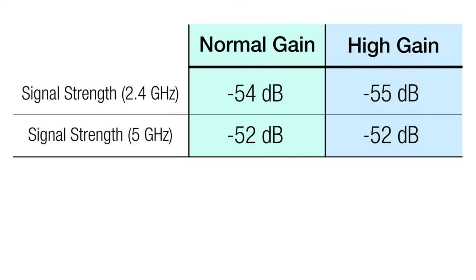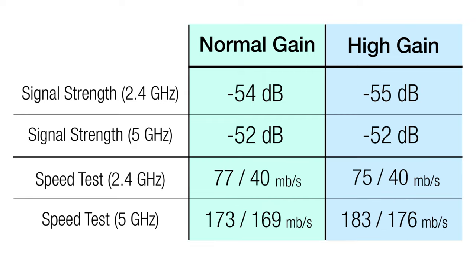So the difference was — well, there really was not much of a difference at all. The signal strength was basically the same between the low and high-gain antennas, no matter whether you were looking at the 2.4 or 5 GHz. And for the speed tests, at 2.4 GHz, it was basically the same between low and high-gain antennas, and at 5 GHz, it was just about 5% faster with high-gain.